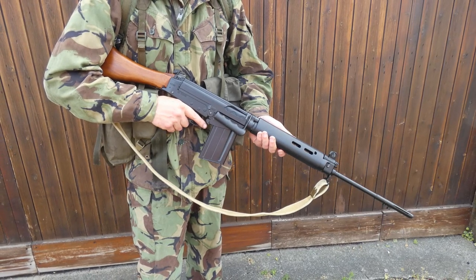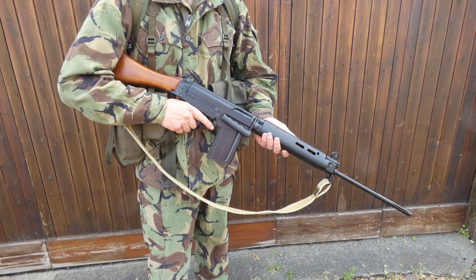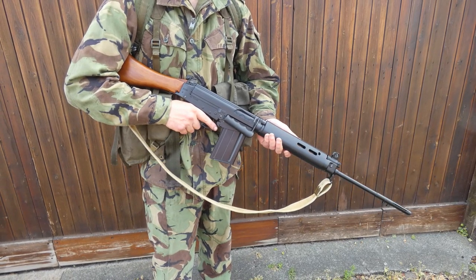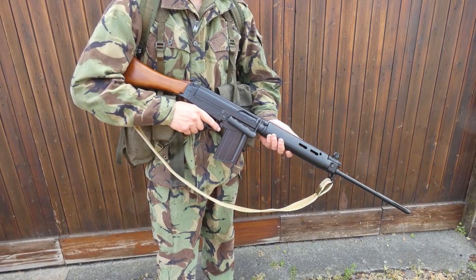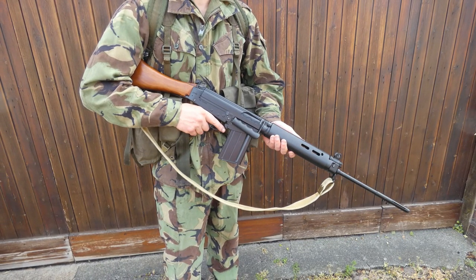The first thing I'll mention here is the weapon carried, and this is of course the self-loading rifle, the L1A1. This is the standard rifle of the British infantryman at the time. This particular example has a mixture of wood and plastic furniture, which is not unusual to see in the early to mid 1970s and even through into the very early 1980s.